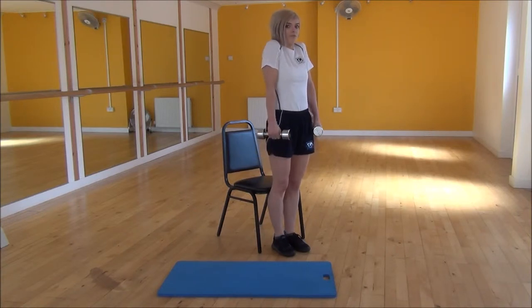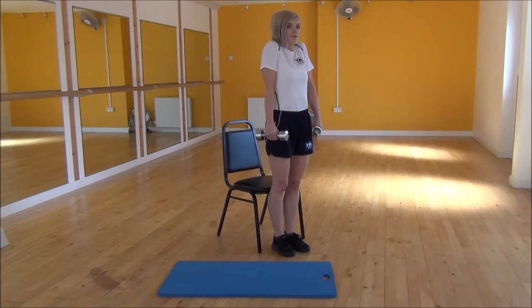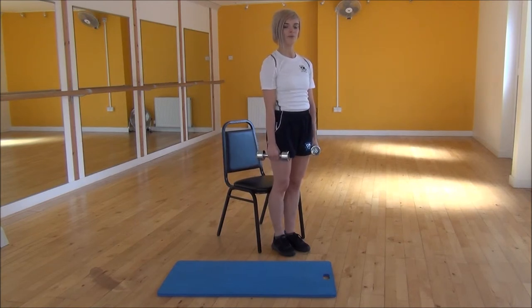You're going to lift up, squeeze, and then control as you come back down. Lift up as high as you can, really squeeze all your muscles on your shoulders, and then relax back down. That's the Dumbbell Shrugs.